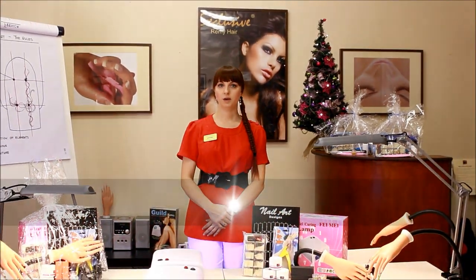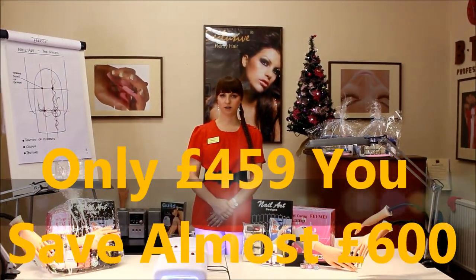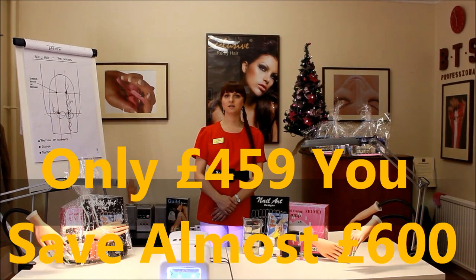All of that is at an amazing £459, which means that you are saving nearly £600.